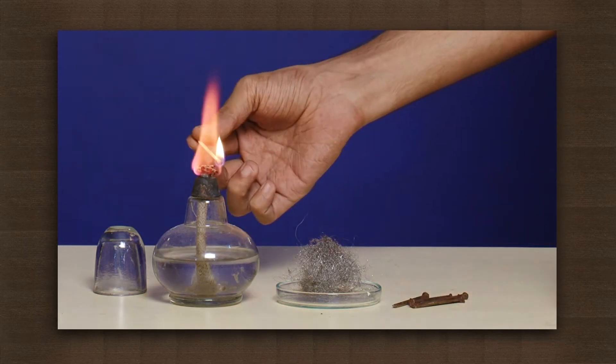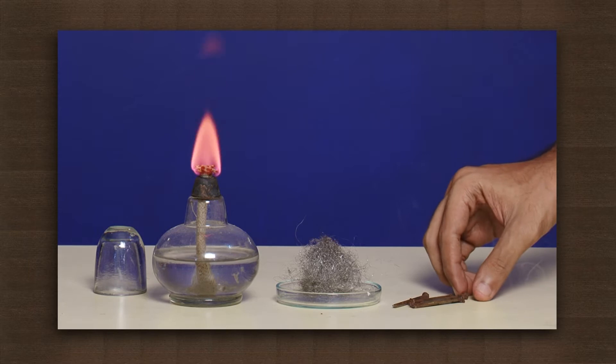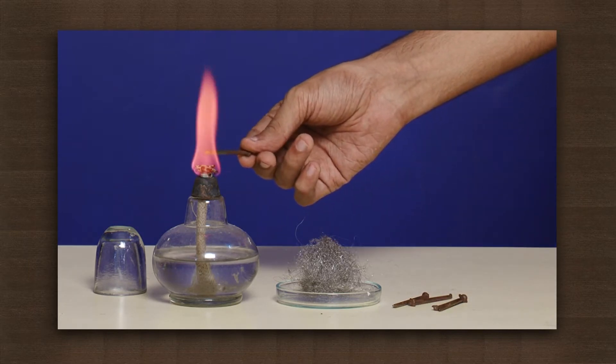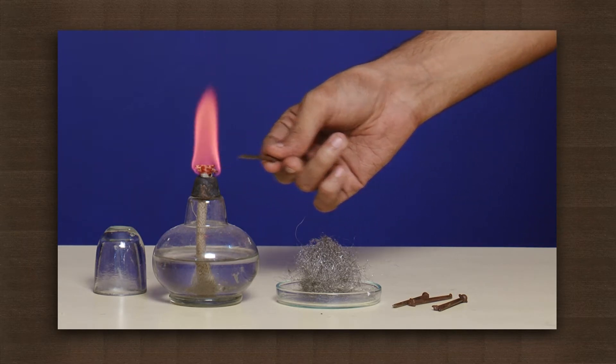Light the spirit lamp. Now hold one iron nail on the flame. It does not catch fire.